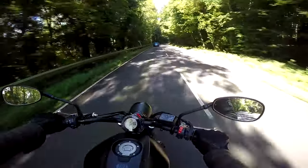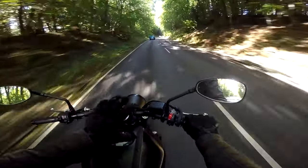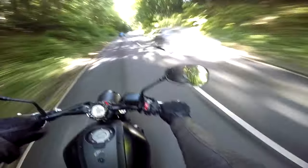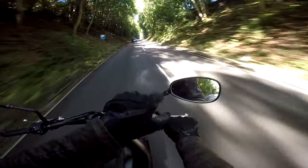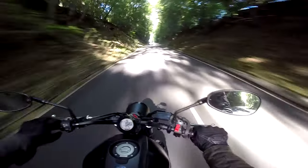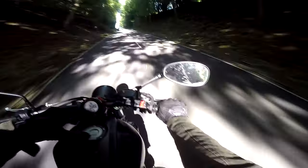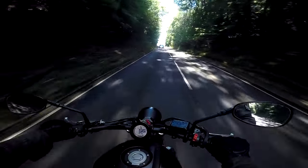The other thing that strikes me immediately, looking at the dials from the riding position, is the mirrors. The mirrors work beautifully well. What I like about these is they're actually shaped like mirrors should be shaped — not all these fancy weird pointy pentagonal things that modern bikes seem to have. These are actually mirror-shaped mirrors, so what a nice treat that is.